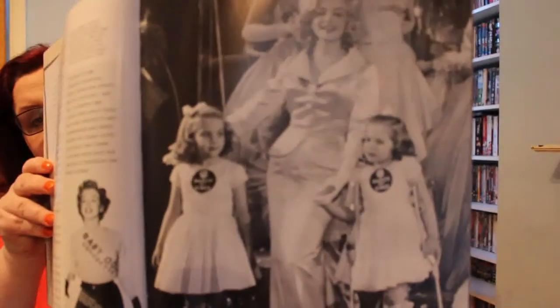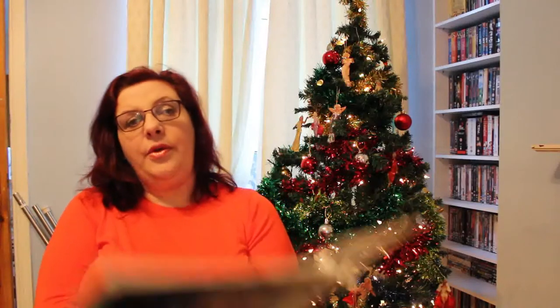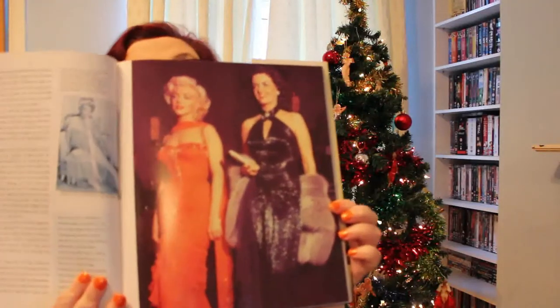There are obviously copies of her nude calendar pictures in here and things like that. Film posters, magazine covers — a lovely one of her March of Dimes. They are lovely books. I don't know if this is still in print, but if I can find a link on Amazon or somewhere like that I'll put one in the description box below. On the back of this one we've got that picture which is also on the inside. I love this picture of her and Jane Russell from Gentlemen Prefer Blondes.